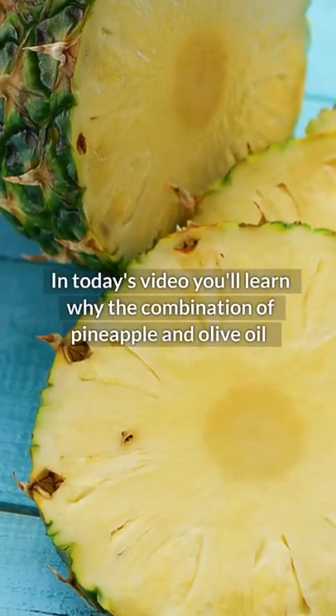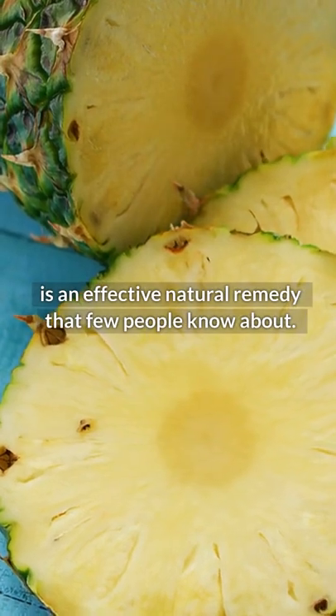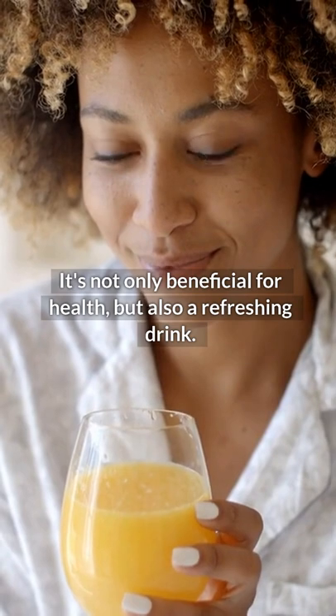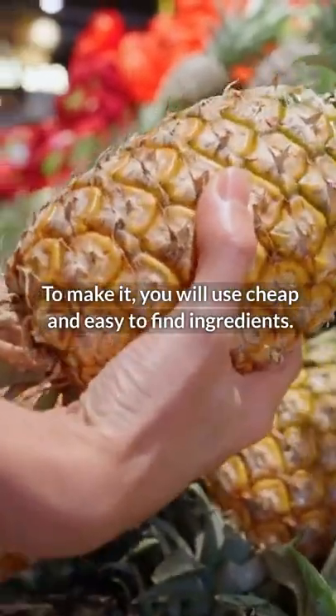In today's video, you'll learn why the combination of pineapple and olive oil is an effective natural remedy that few people know about. It's not only beneficial for health, but also a refreshing drink. To make it, you will use cheap and easy-to-find ingredients.